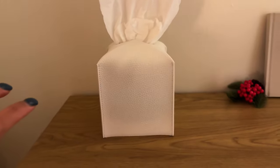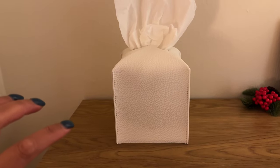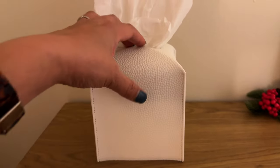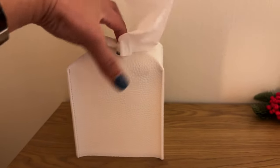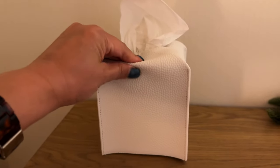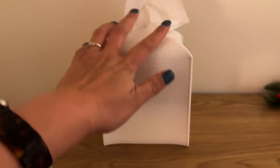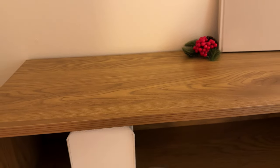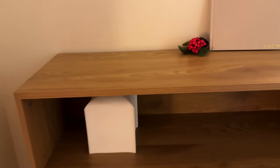I had him switch out the rectangular tissue box with a square one because it takes up less space, so now he'll just start getting the square tissue. I love this — it's like a faux leather cover. Love that color, and it can definitely go here if he wants it more open up top.